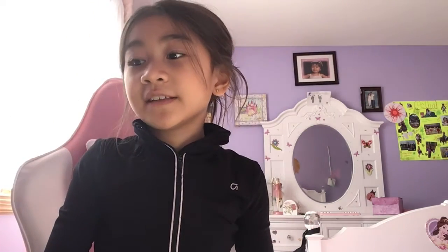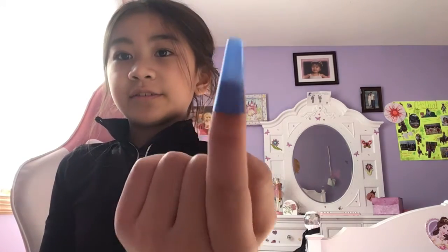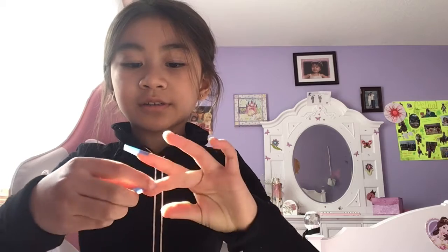Today I'll be showing you how to make fake nails out of a straw. You guys probably found this from the thumbnail. The nails are going to hopefully look something like this. You can also do ASMR with this. I only put it on one right now, but I'm going to put them on all of them — just one hand.